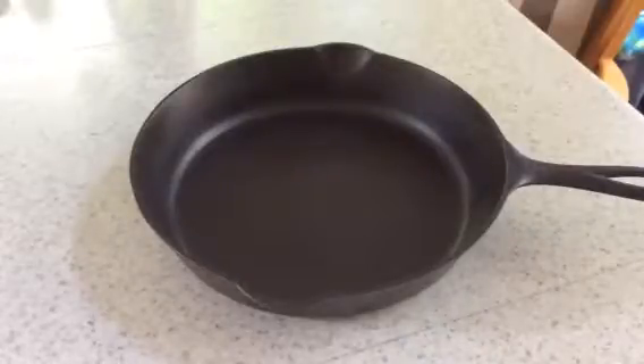Hey Pan Peeps, it's Mary the Panhandler. This is a skillet that I'll be offering for sale on ThePanHandler.com. It is SKU number 850-76.